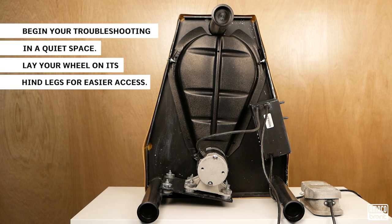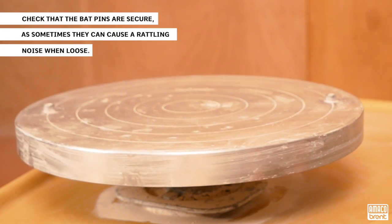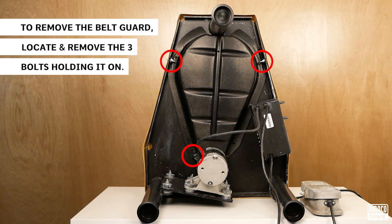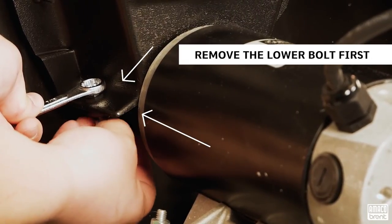Begin your troubleshooting in a quiet space. You'll want to lay your wheel on its hind legs — even better if you can do this on an elevated work surface. Be sure to check that your bat pins are secure, as sometimes they can cause a rattling noise when loose. Begin by removing the belt guard held on by three bolts. It's easiest to start with the lower bolt first before the belt guard is loose, so be sure to start here.